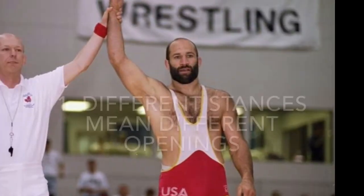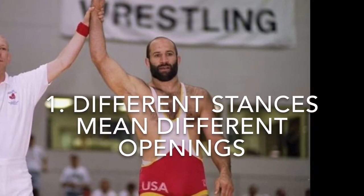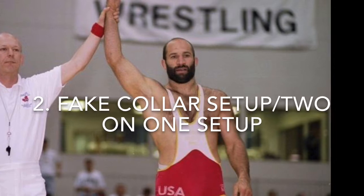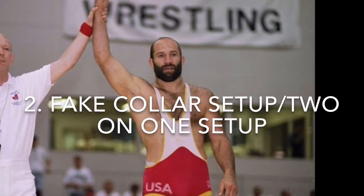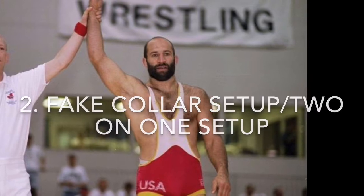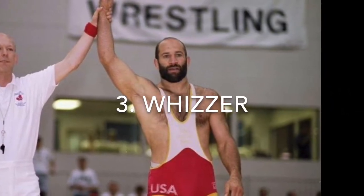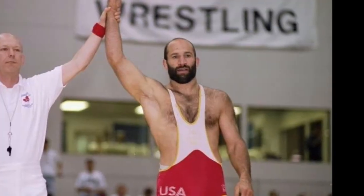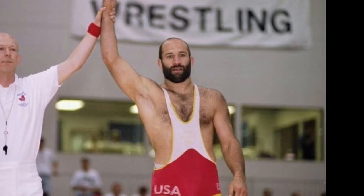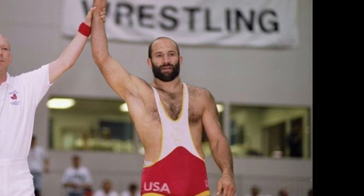So what can we take away from this? First, we saw how different stances determine which leg attacks are more readily available. Second, we saw setups to both the high crotch and the head inside single from the fake collar tie the Iranian used, and the two-on-one single Schultz hit. Lastly, we saw how Schultz used his whizzer to make his opponent so uncomfortable that he abandoned the takedown and ended up giving up his own. If you liked this video, subscribe and leave any suggestions for future videos in the comments below. Thanks for watching — good luck training.